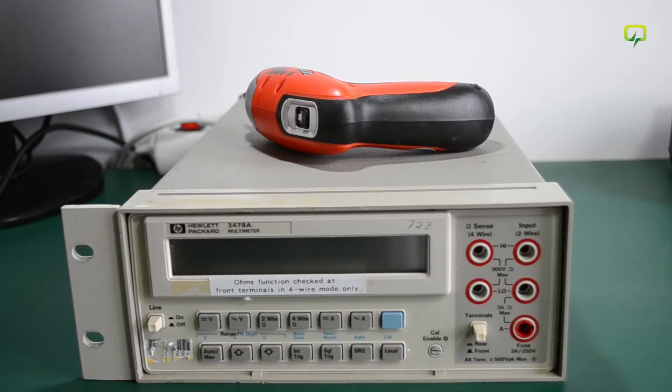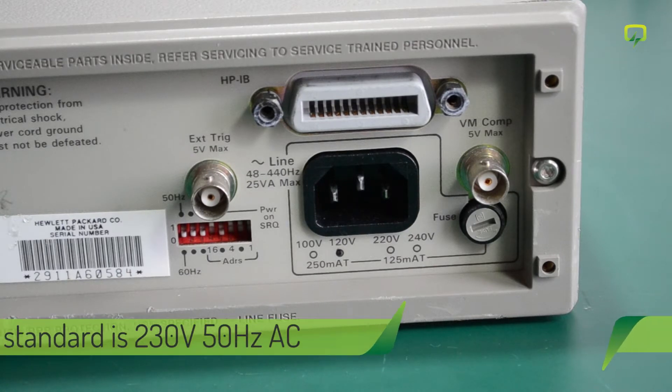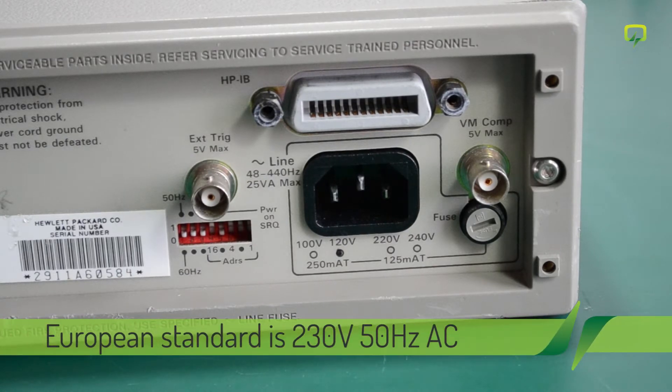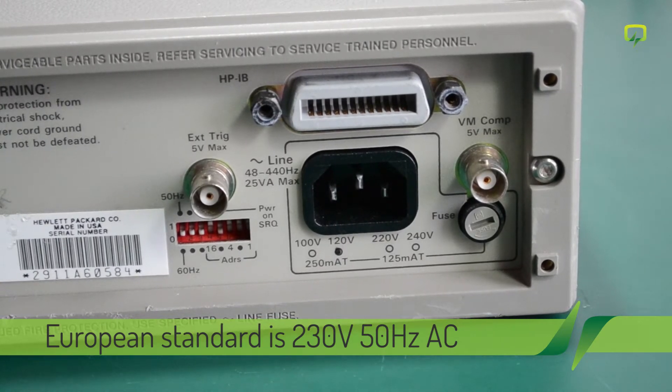Hello guys, this will be a quick video on the HP 3478A I received and shown in my last in-the-mail segment. If you haven't seen that video, please click on the message. As I mentioned, the unit came from the USA and it is set for 110V. Here in Romania we have nominal 50Hz, 230V AC, but I usually see at my bench sockets between 230V and 235V.